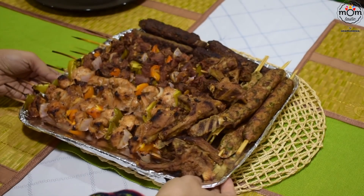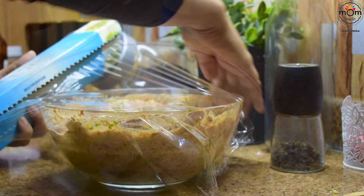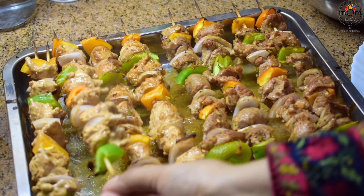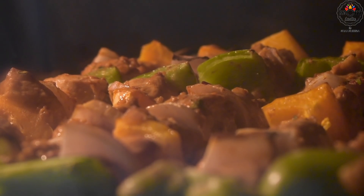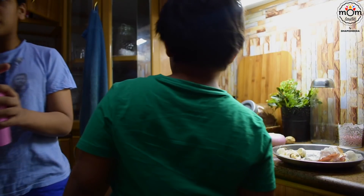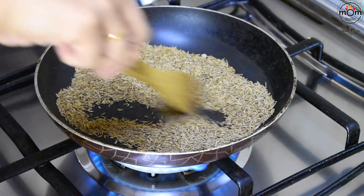Hi everyone, welcome back to another video. Hope you all are safe and doing well. Giving a treat to friends or family is what I do mostly and I love that. Every time I try to prepare something new, being in Saudi Arabia I love mandi as well as the mixed grill we get here. I haven't shown any kebabs, shish tawook or such, hence thought of a barbecue night on a Friday. Tried a few recipes and I hope you would like it too. Keep watching.